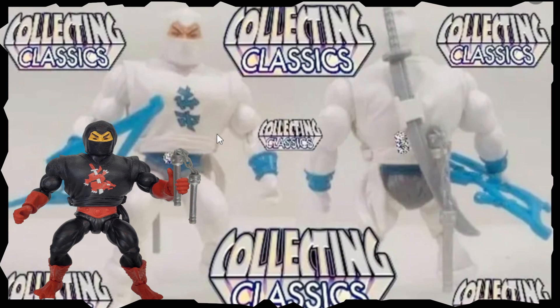But there you have it, folks — there is your Slammer Eye. You guys can let me know what you think of this one. Is it legit or is it a custom? Let me know what your thoughts are.